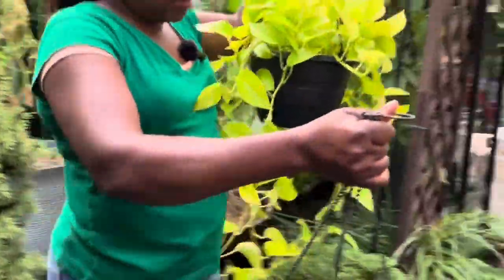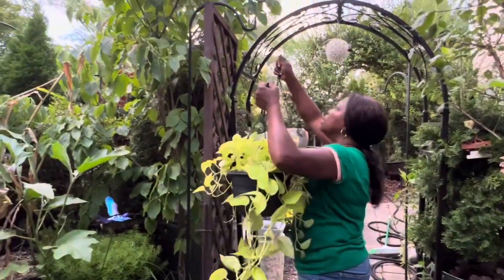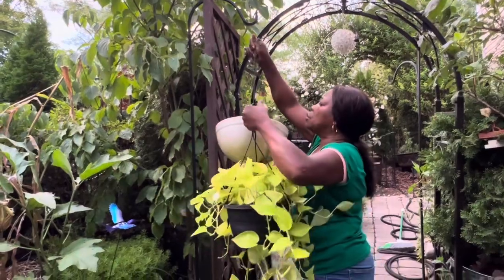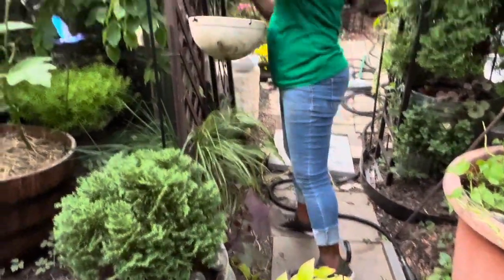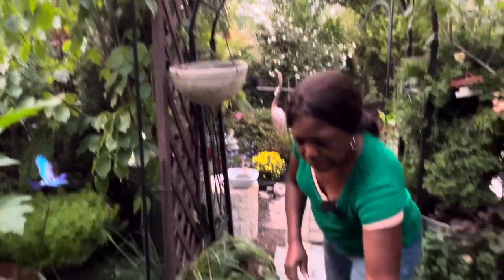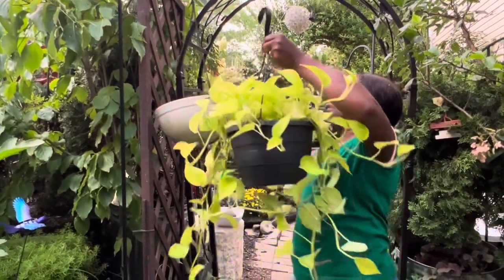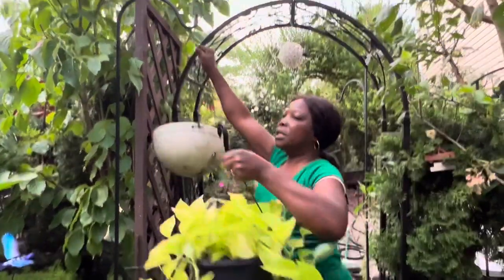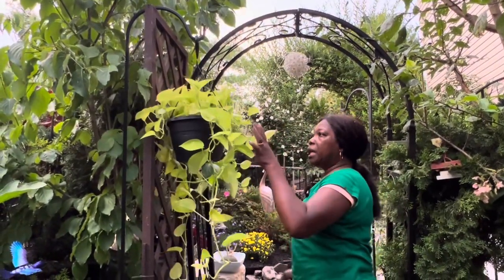It's a house plant. Maybe I can put it here for now because I want to stick it in the house later. If I do this, let's see how this is going to work. Don't laugh, don't laugh guys — you know I'm trying. You know what, forget this. I'll put it here for now because I will take it in the house.